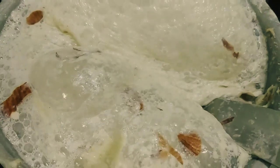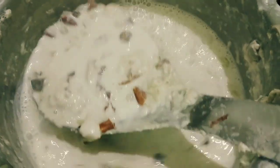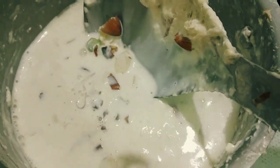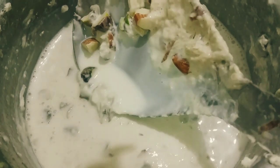You can add 2 pieces of milk, or about half of the milk. You can add a small amount of sugar at this stage. I will add 1 cup of sugar. You can add the sugar in the pan.